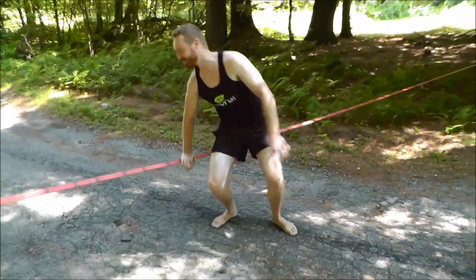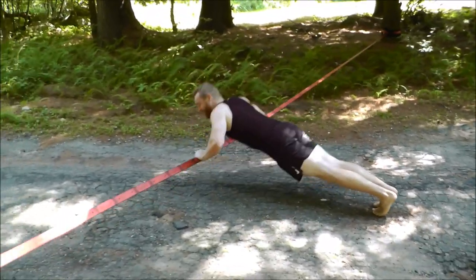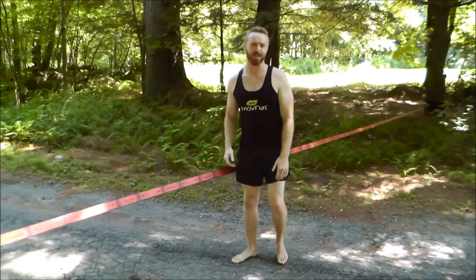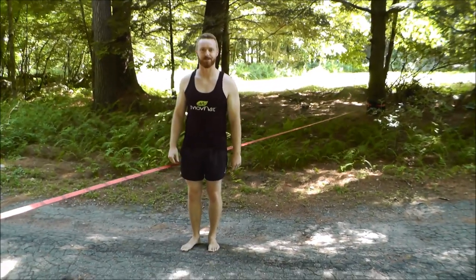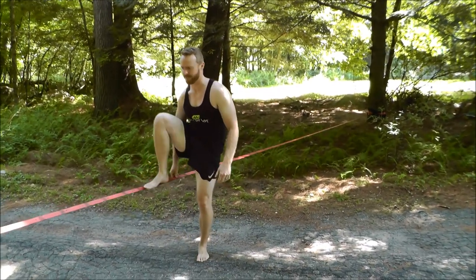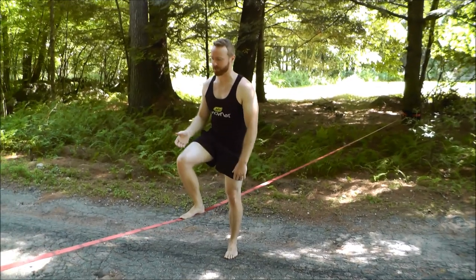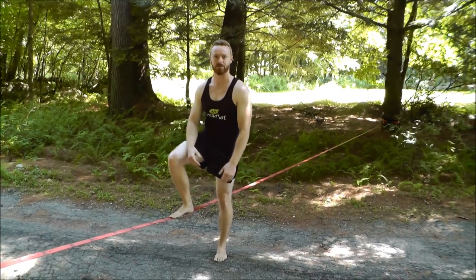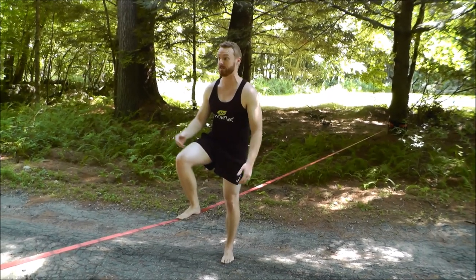I've seen people doing push-ups on them. I don't really use it for any of that stuff — I use it mostly just for balancing, because that's kind of what it's for. I'm not an expert, but I've been enjoying it. This company Zen Monkey offered to send me the line for free to do this review, so thank you Zen Monkey.